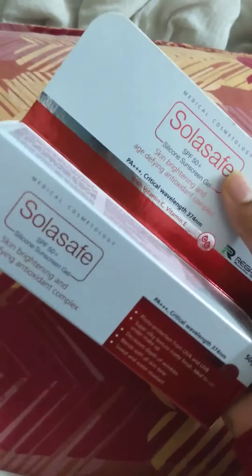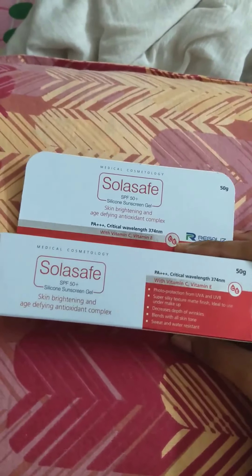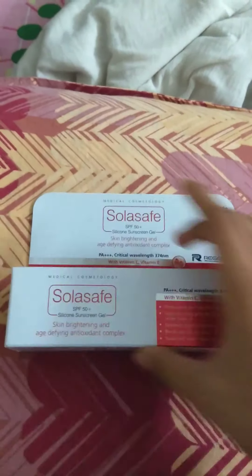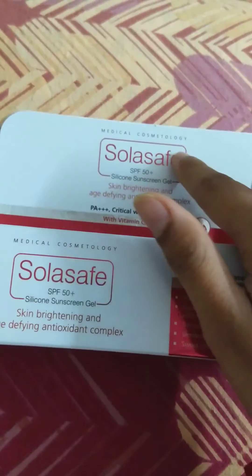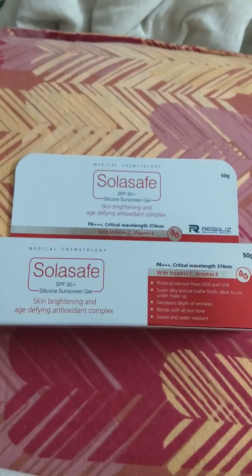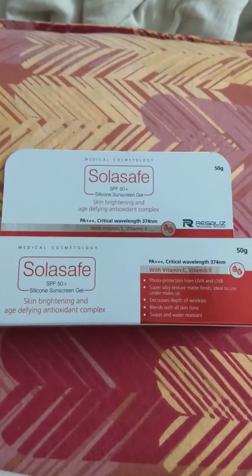The packaging is quite formal — as you can see there is this panel and the original tube where the sunscreen is present inside. As you can see, it is a product of medical cosmetology. I don't know what that means but I am guessing it has something to do with medicine and cosmetology.